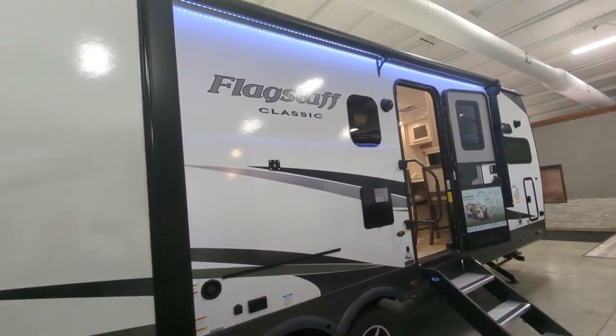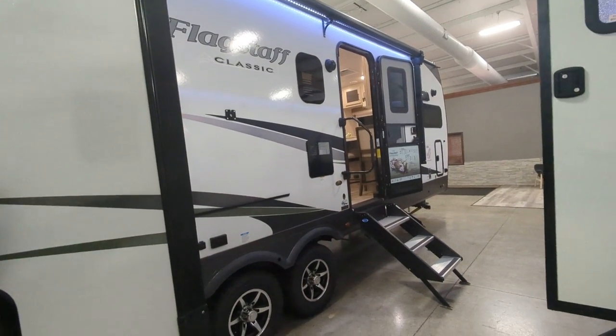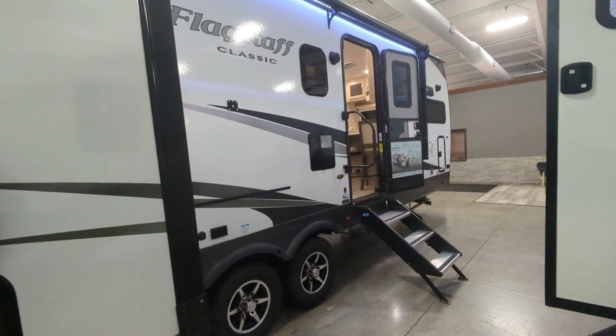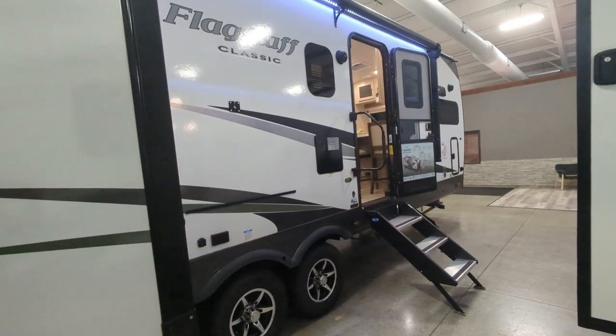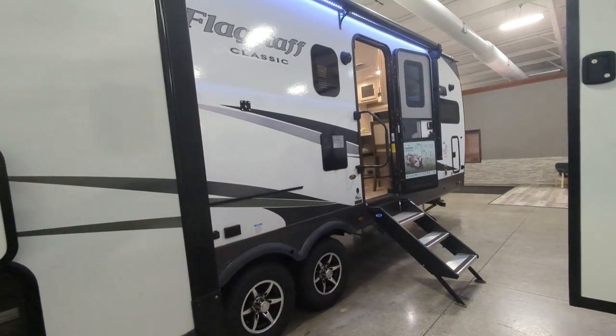It features a 21-foot powered awning with LED lights — you're going to get plenty of shade. You've got 54-gallon fresh, 90-gallon gray, and 50-gallon black holding tanks, and those are heated holding tanks, which is super nice.